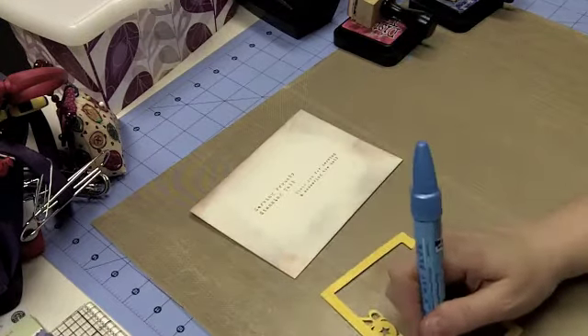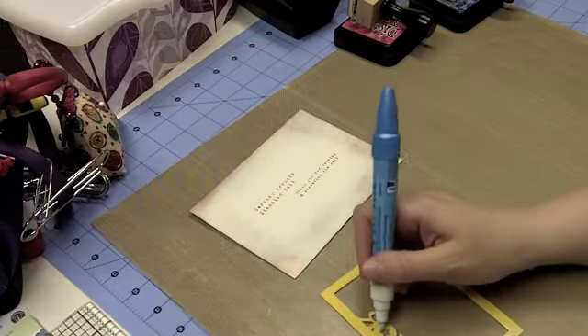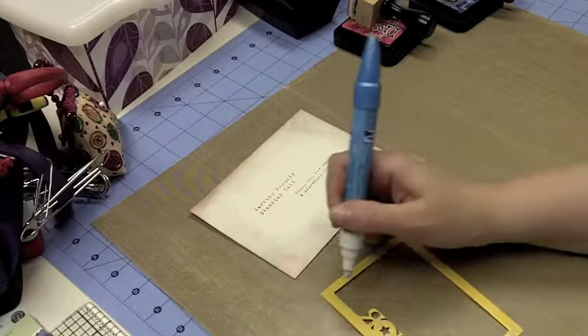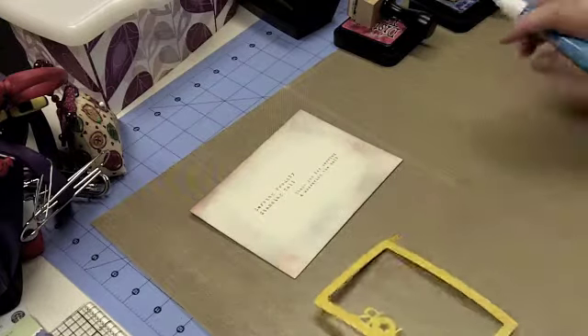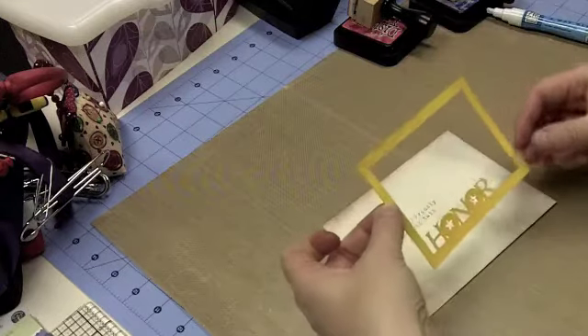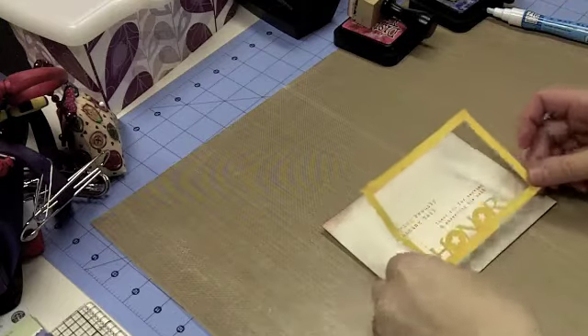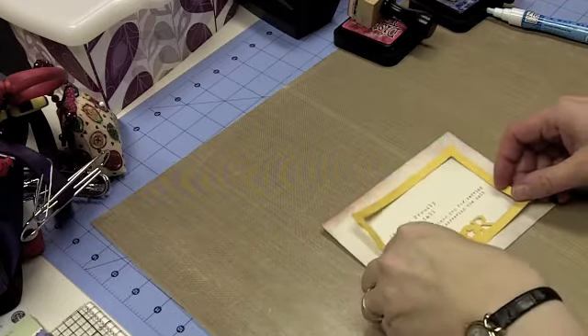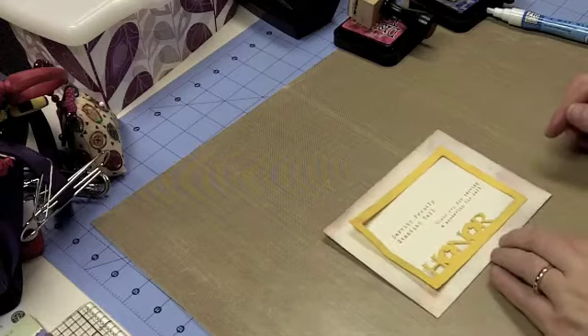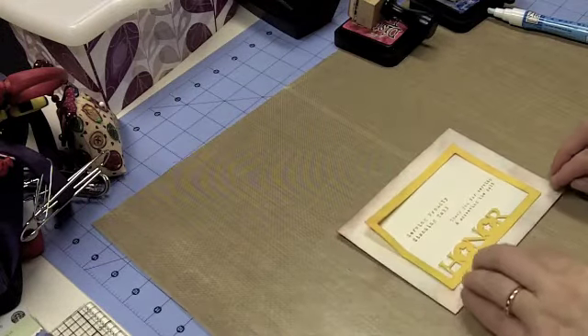Now I've got my Zig pen here and I'm just going to glue around the edges — I kind of swirled around. That's the beauty of having this Ranger mat, because I can just wipe it clean, and I'll show you how I do that in just a minute. Now we're just going to center that frame over our phrase before I put it down, to make sure it's positioned how I'd like it.